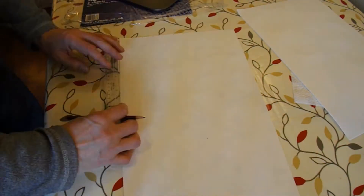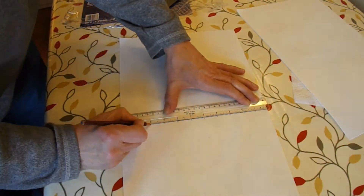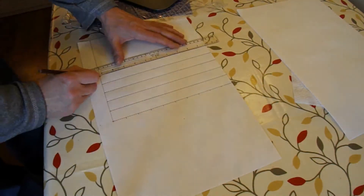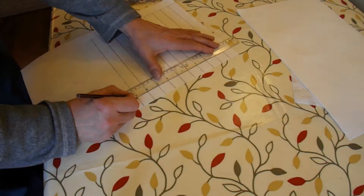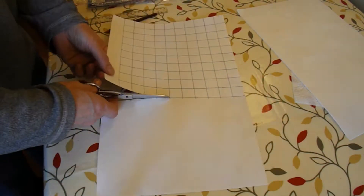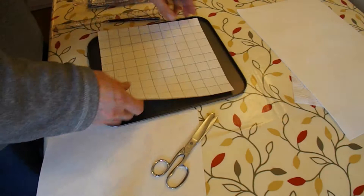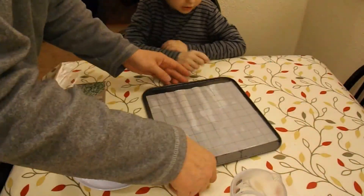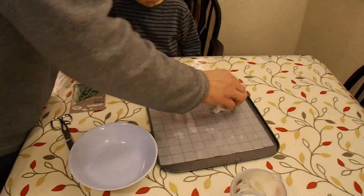Right, what we need to do, we need to get that wet. It's okay if it goes on the tray — that's what the tray is for. Let that soak in for a while.